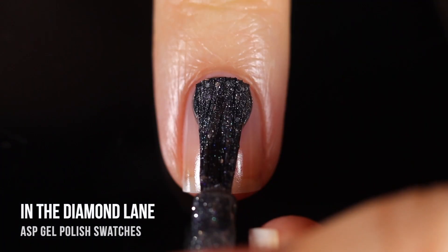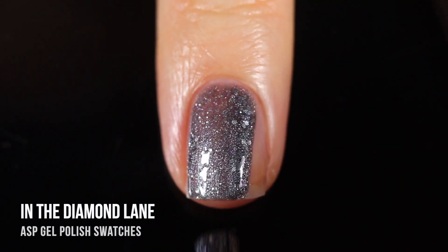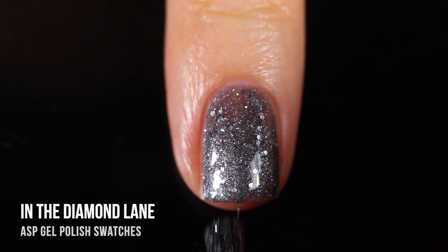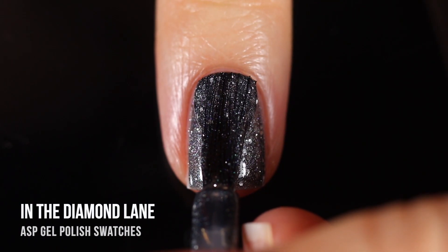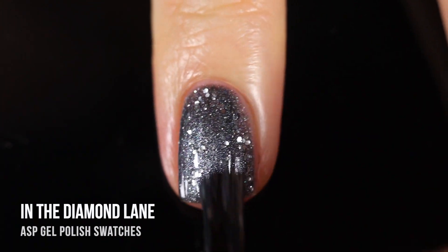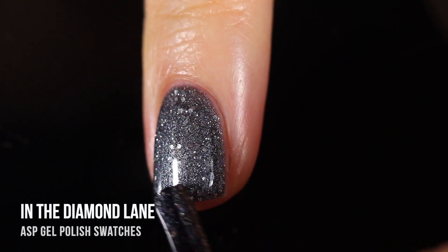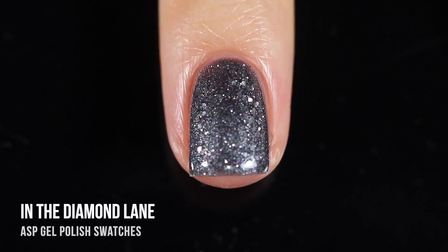Last but definitely not least for the gels, we have the shade In the Diamond Lane. As soon as I started applying it, I was absolutely in love. It's a really beautiful dark silvery gray with a silver shimmer running throughout, as well as medium and larger hex glitters in silver. I thought that was such a beautiful combo as a gel polish. I was careful about brush strokes but it ended up not being streaky at all. I feel like this looks like chain mail — it looks really cool.